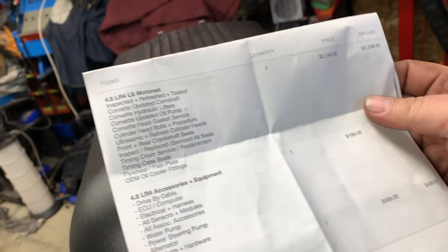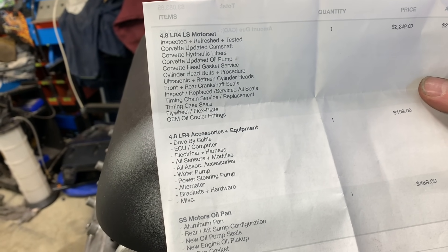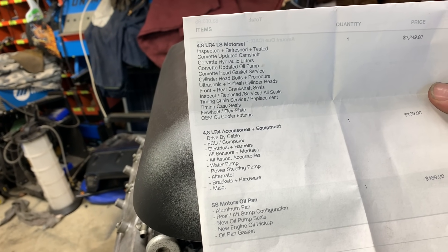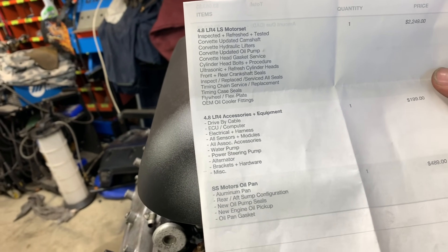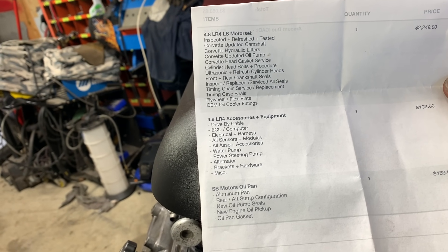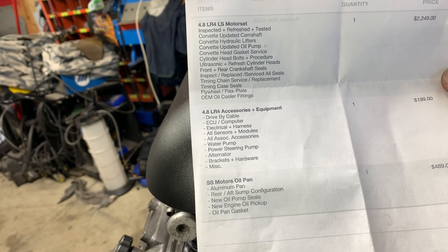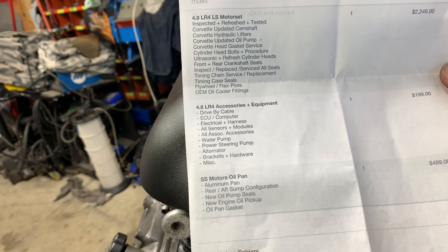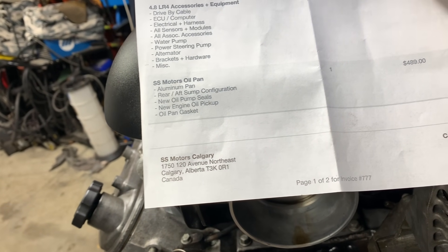Here's the build sheet for the engine. It was actually built for somebody else but they backed out. It's a 4.8 LR4 LS motor — inspected, refreshed, tested. Corvette updated camshaft, Corvette hydraulic lifters, Corvette upgraded oil pump, Corvette head gasket service, cylinder head bolts plus procedure, ultrasonic refreshed cylinder heads, front and rear crankshaft seals inspected and replaced, all seals serviced, timing chain service replacement, timing case seals and accessories.